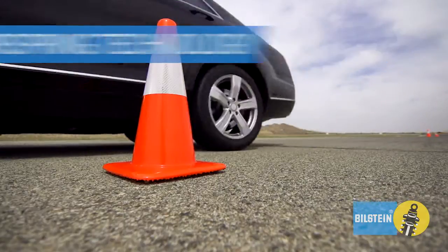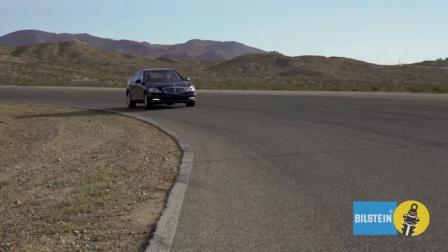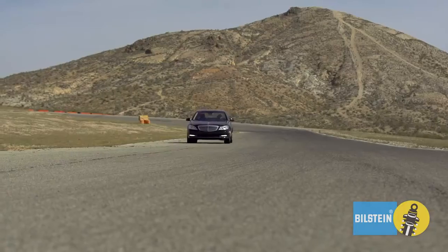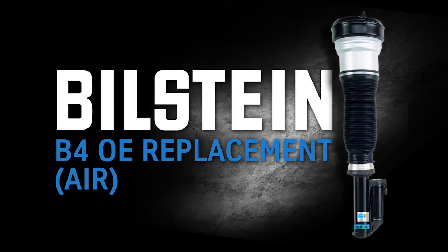And original ride comfort. Direct fit with OE mounting components for easy installation. To restore your car back to original air suspension performance, just add Bilstein B4 OE Replacement Air Suspension.